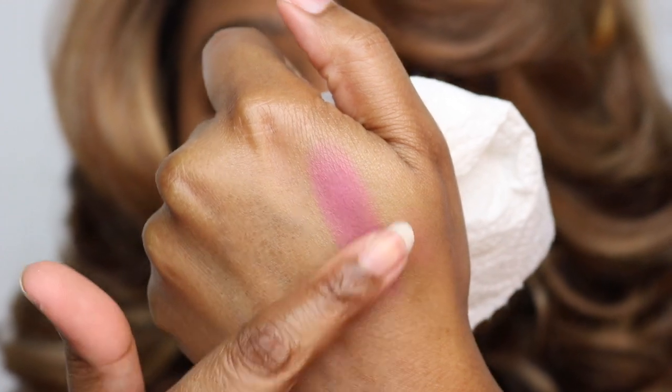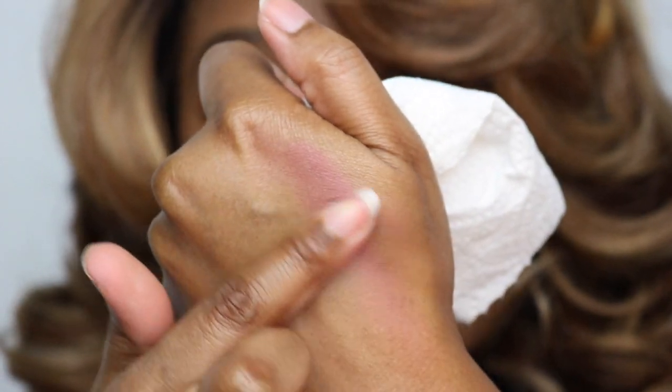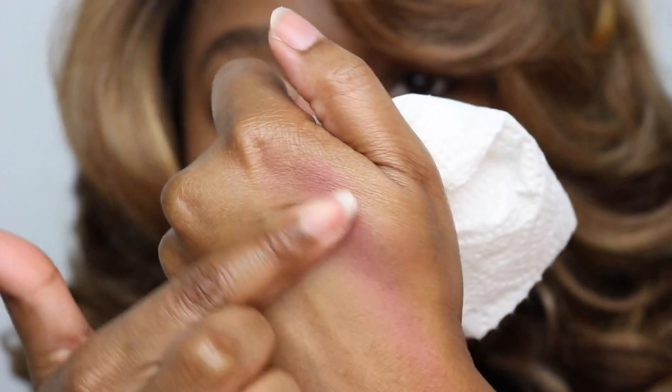Now as for the removal of this, I'm taking some of my Bi-Facile by Lancôme. This is actually an eye makeup remover but I love to use it for removing liquid lipsticks too. So I'm going to see how this removes. It comes off very easy with my remover. This is the swatch I did earlier and as you can see, it does smudge — so these are not smudge proof.